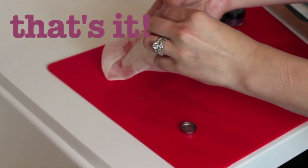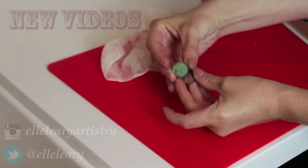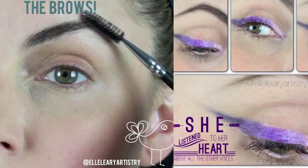And voila! They are ready to be used. Please click here to check out some more of my videos. Thanks guys!